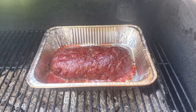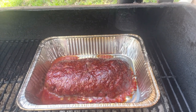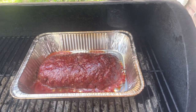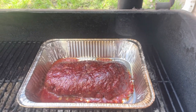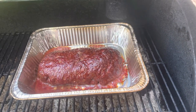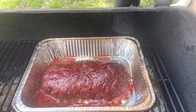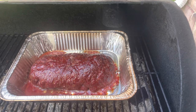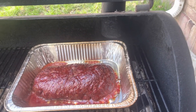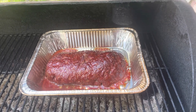Alright guys, it's been roughly an hour and this is what it looks like. We've got at least another hour at 225°F, and then I'm probably bumping it up to 250 at the end. The reason is it helps set the glaze, and I don't like my meatloaf rare or medium rare — I'm going to make sure it's well done, but it's still going to be juicy.